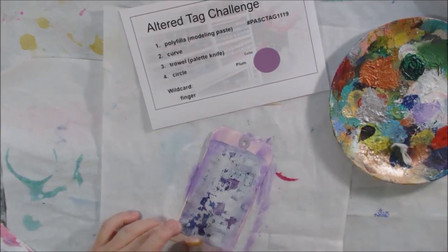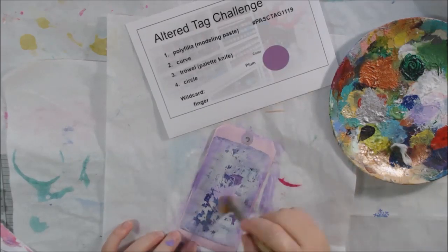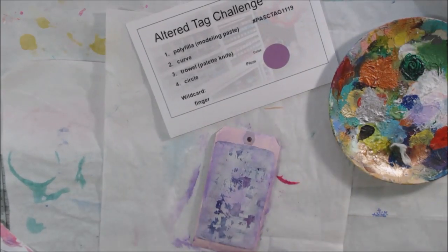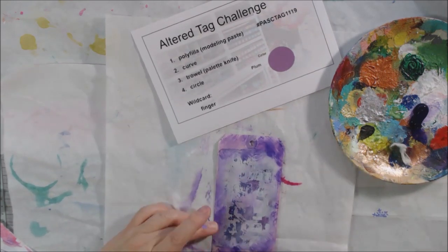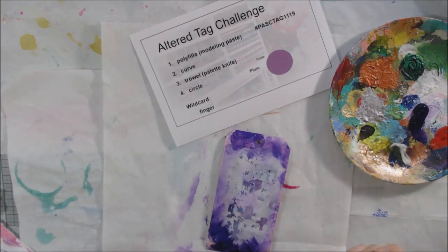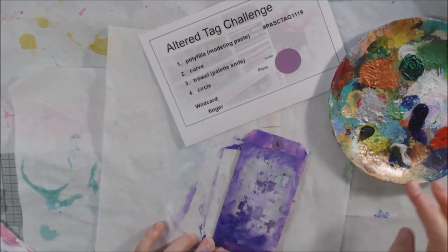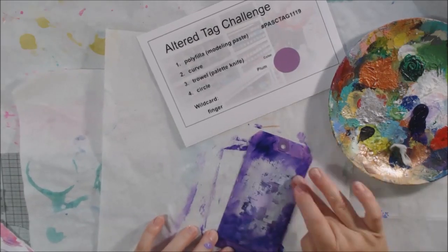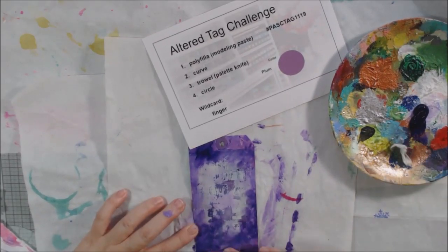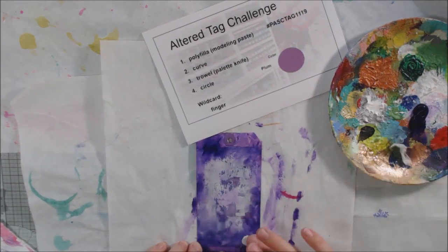I decided to use a tag — these are vanilla shipping tags that already had some plum acrylic paint on them. Sometimes when I'm messing around with my gel plate or other things, I use these shipping tags to clean up extra paint because I don't want to waste it, and I just have a bunch of them with paint on them already.